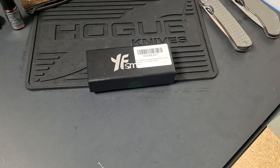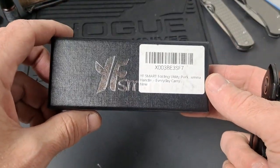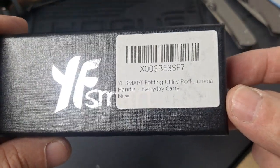Hello YouTube and welcome fellow knife enthusiast. Today we have a YF Start Folding Utility Knife.